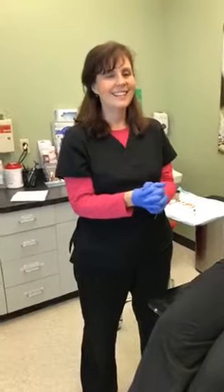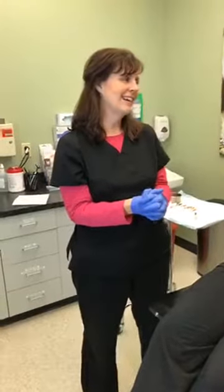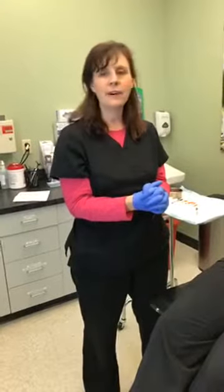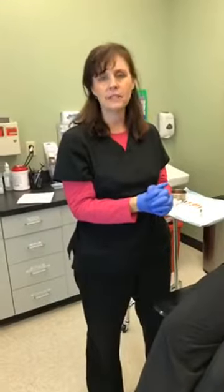I've heard that Dysport kicks in a little bit faster than Botox. Yes, it can, and again that's individual. Typically within three to five days we would expect full effect for Dysport.